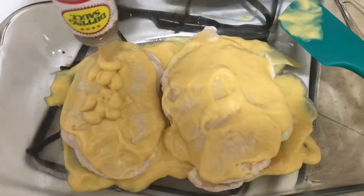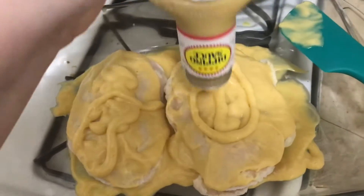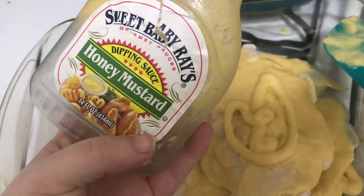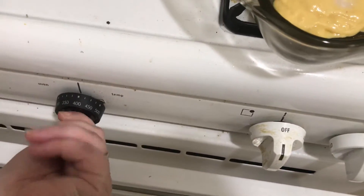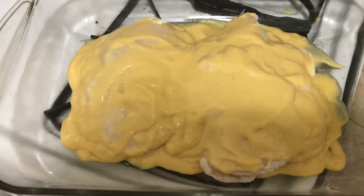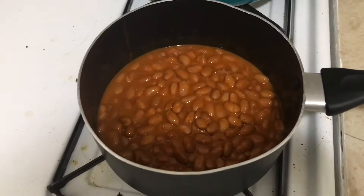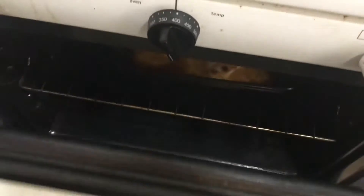We are back with another recipe video. Right now I am smothering my two pieces of chicken with honey mustard and we're gonna see how this turns out. We're gonna put the oven to 400 degrees and put it in after it gets a little warm. I added creole seasoning on top.